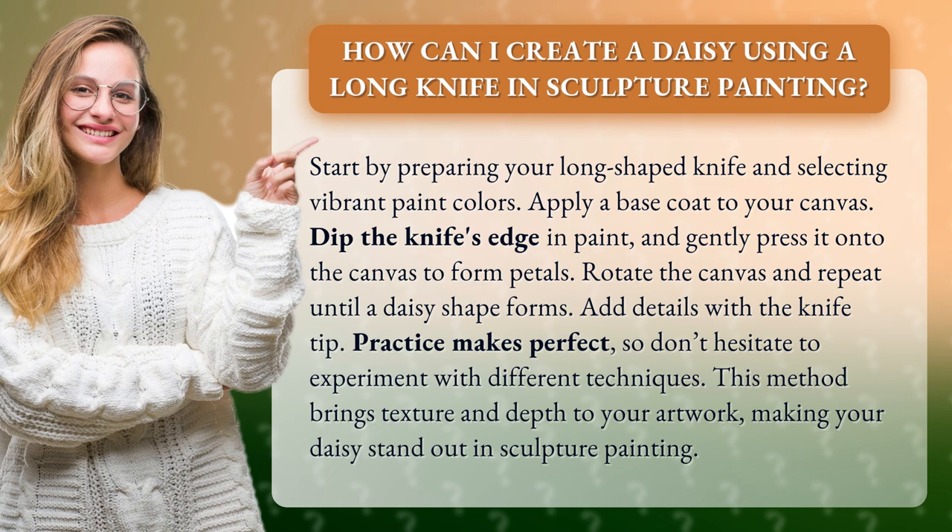Practice makes perfect, so don't hesitate to experiment with different techniques. This method brings texture and depth to your artwork, making your daisy stand out in sculpture painting.